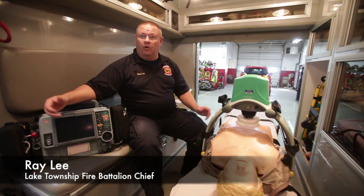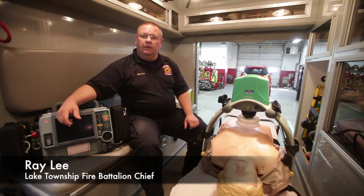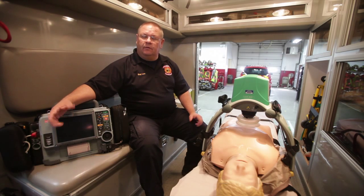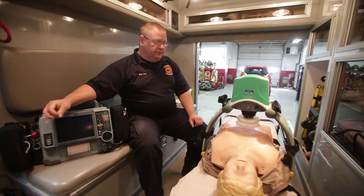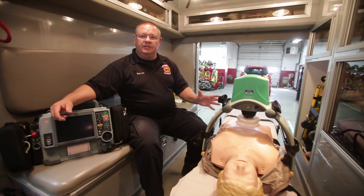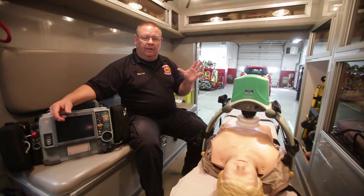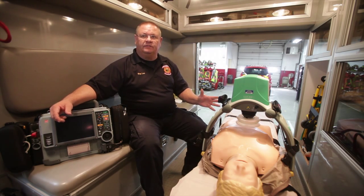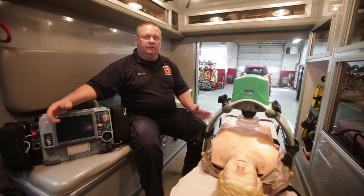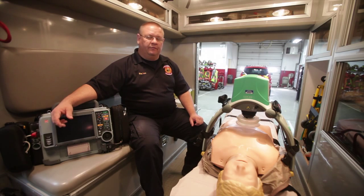The Lucas does CPR for us. It takes the human element out and it does CPR — it frees up our rescuers to do other things. On rescue runs, it translates into good quality, consistent CPR. It allows our rescuers to do other tasks, and sometimes with manpower shortages, it frees up quite a bit of manpower for that.